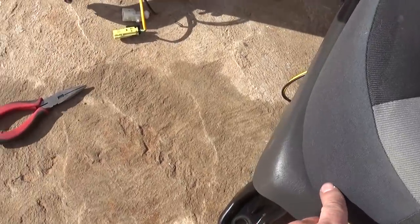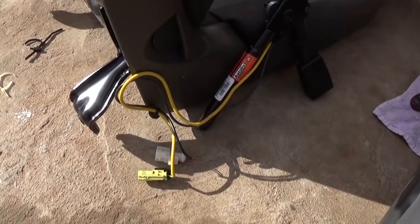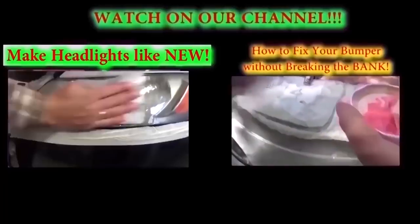And this is the pretensioner right here, and that's how simple it is to remove it and replace it. All we gotta do now is install the new one the same way we took it apart, and that's the whole procedure. Thank you for watching — don't forget to subscribe for one new video every day.